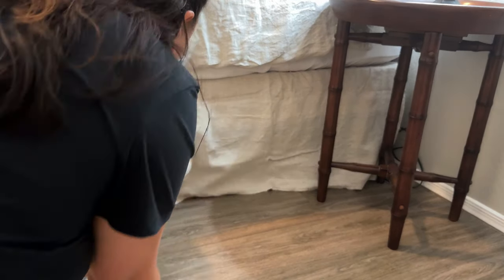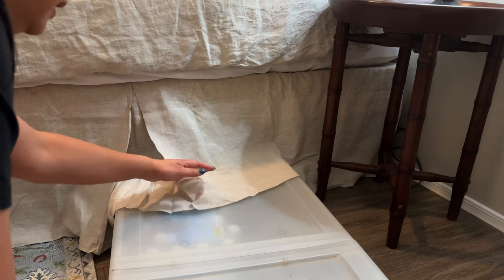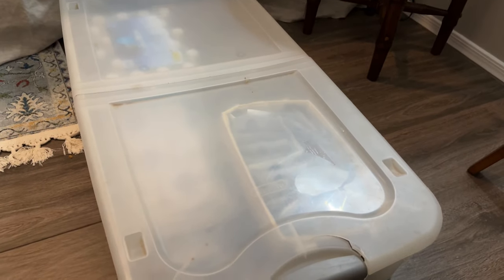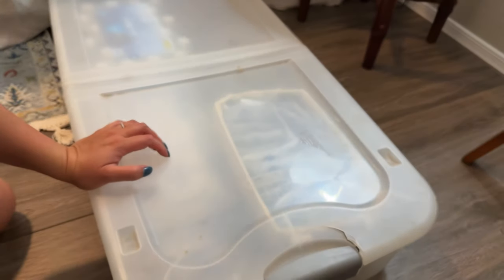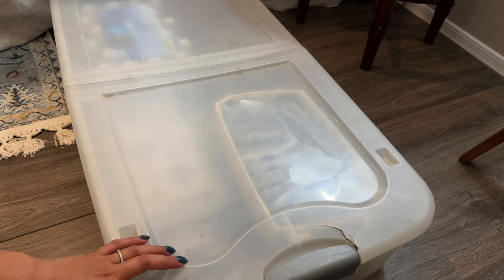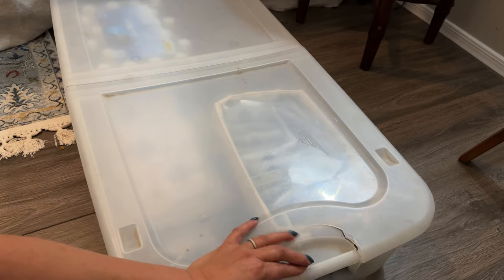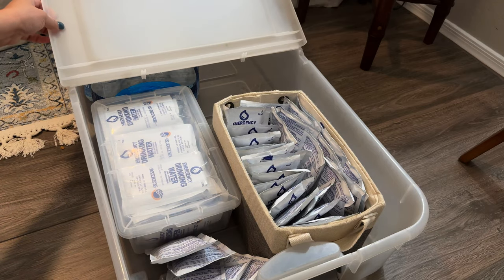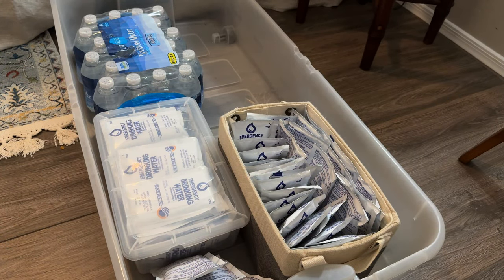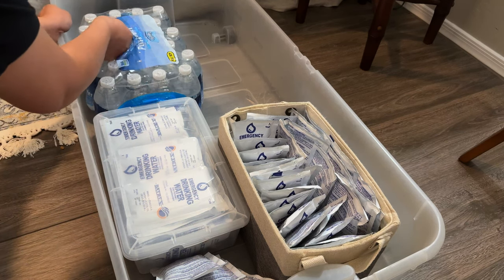Under the bed, I have this rolling under-bed bin cart. It's important that it rolls and that it's the plastic kind, not fabric, because you want structure when holding water in here. I've had this forever — when I decluttered, I had these leftover bins. It's great to declutter because then you can use that space you've won back for more important things, like prepper stuff. If you don't have closet space for bottled water like this, you could put it in under-bed storage.